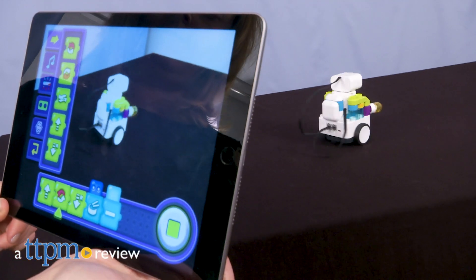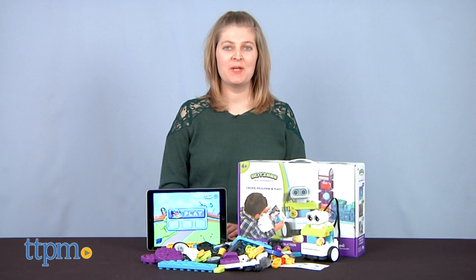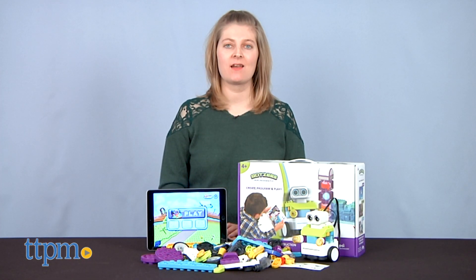Create your own robot and make it move, drum, dance, and more! Hi, I'm Laurie from TTPM here with Botsies from Pi Technology.